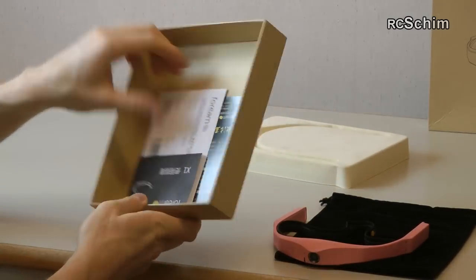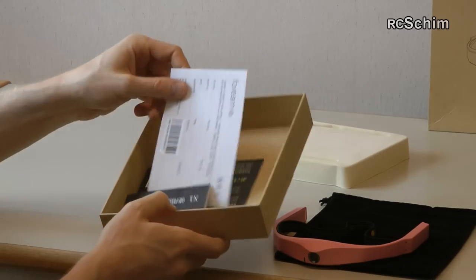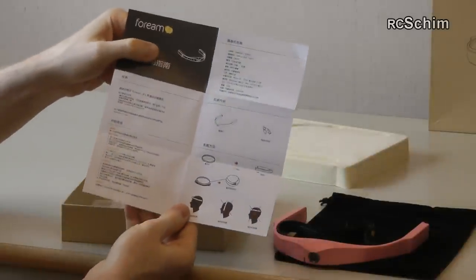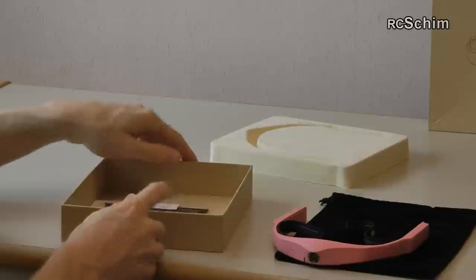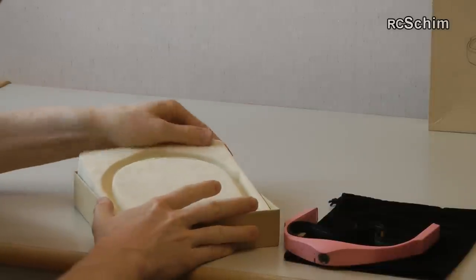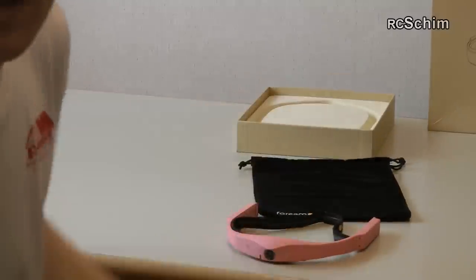What else is in the box? Just a few Chinese-written warranty cards — they're really small. All the Chinese-written getting-started guides, you don't need this. There could also be a USB cable included, though I'm not sure at the moment.